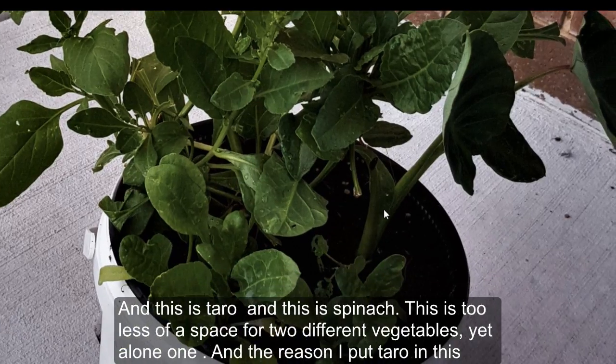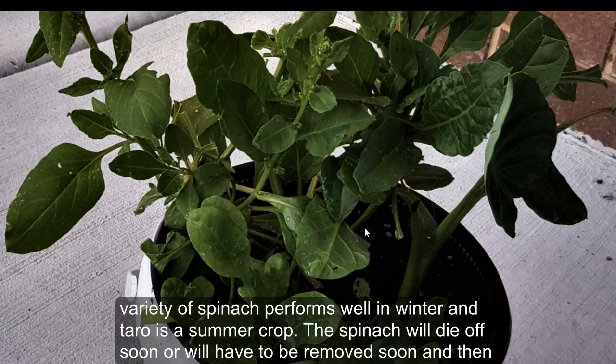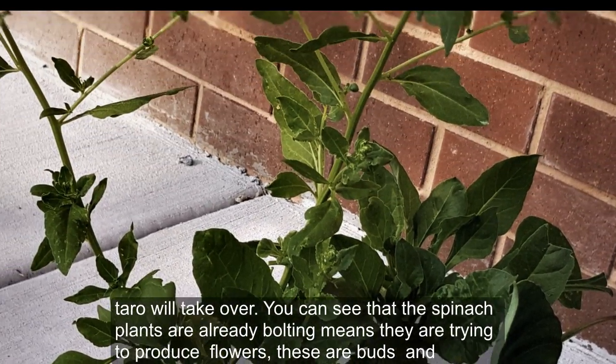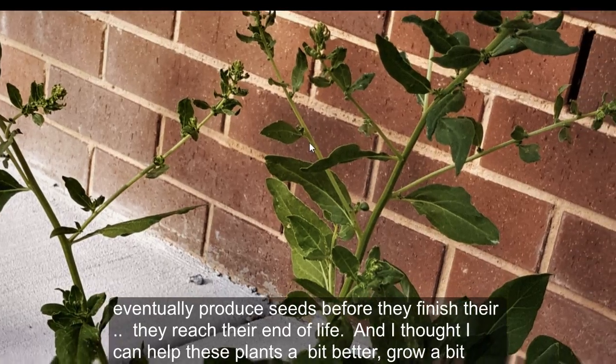The reason I put taro in this container when the spinach was already growing in it is that I ran out of containers and I wanted to plant the taro in time. This variety of spinach performs well in winter and taro is a summer crop, so the spinach will have to be removed soon and then the taro will take over. You can see that the spinach plants are already bolting — meaning they're trying to produce flowers and eventually produce seeds.